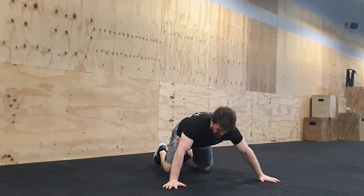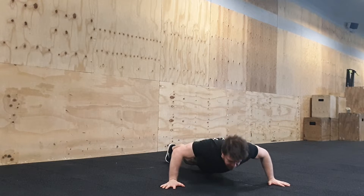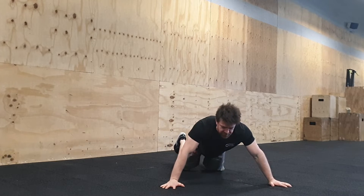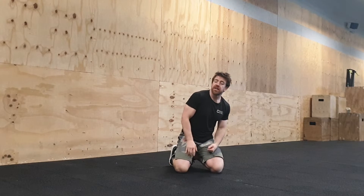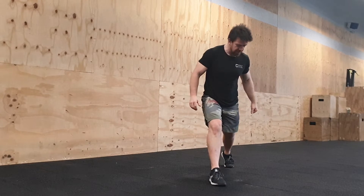Then the wide grip push-up — pretty self-explanatory: get out to a wider grip and go from there, normal push-up. Elbows out style. Again, you can go from the knees if you want.